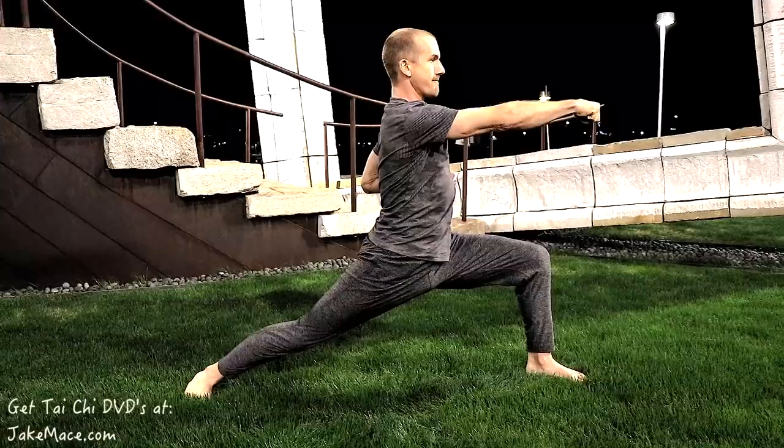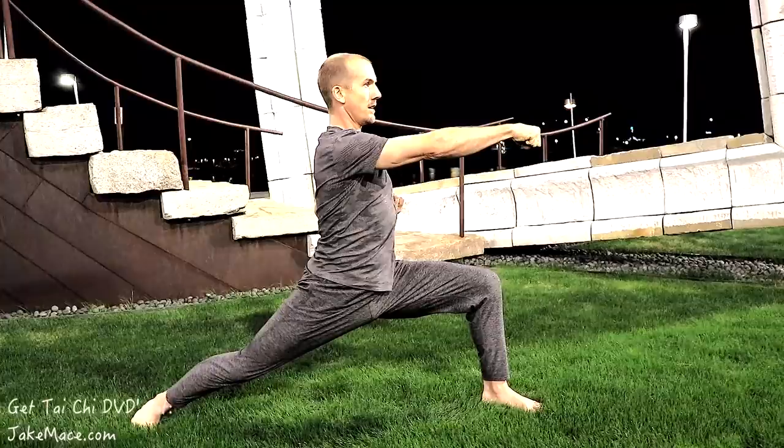Good. Adjust it to a bow stance — back leg straight, hands in this position right here. Other side bow stance — back leg straight, hands in this position.